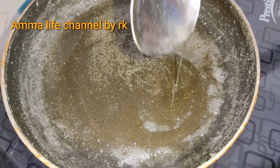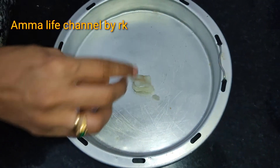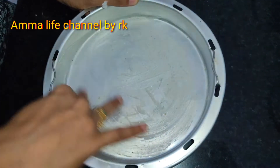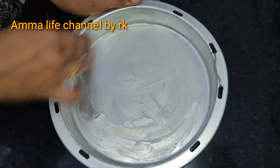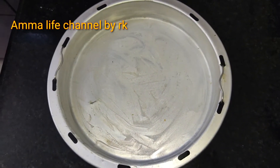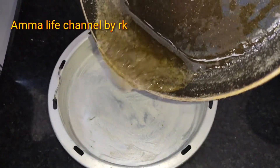We prepare the cake batter and put the sugar syrup in with the right consistency. Now let's prepare for the cake and try to get a good taste.